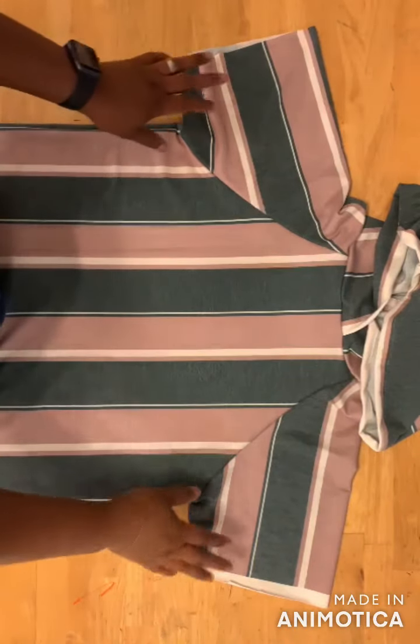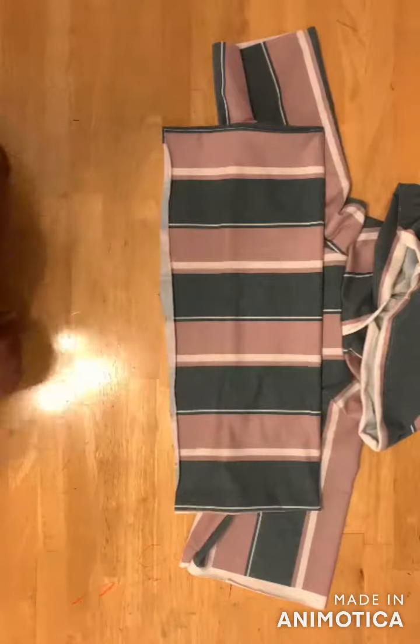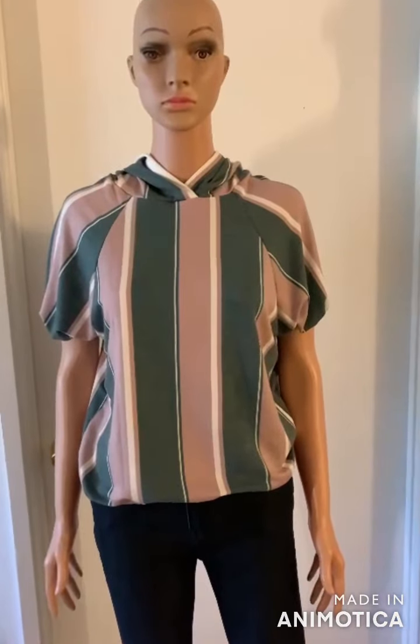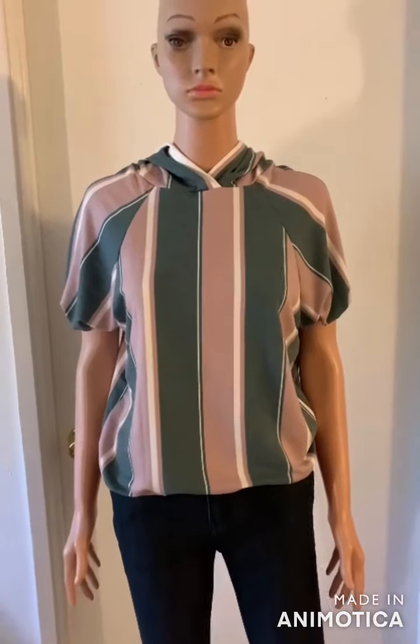Lastly, go ahead and hem the sleeves and the bottom of the t-shirt — and that's it! I ended up adding elastic to the sleeves and to the bottom of the t-shirt. Please like and share this video, and don't forget to subscribe to my channel. Thank you for watching!